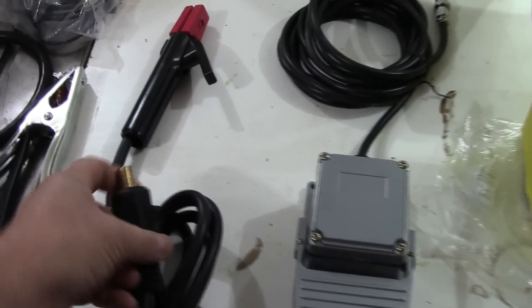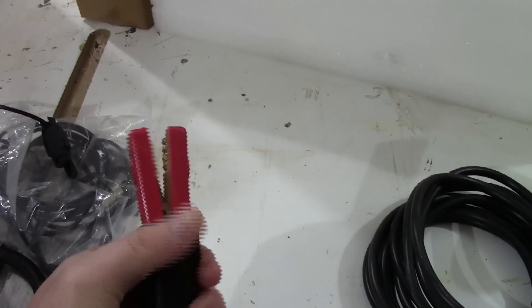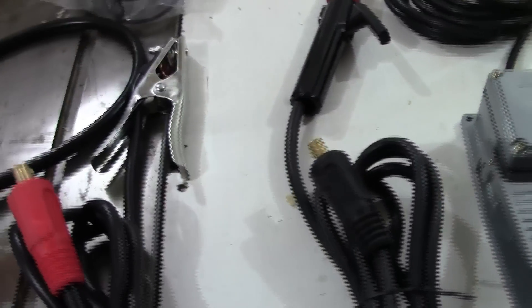Moving on to the electrode holder for stick welding — about a 10-foot cable with a half-inch DINSE connector. Decent quality with good tension on the head, and standard notches for holding the electrode at 90 degrees or 45. No complaints, nothing to gripe about.